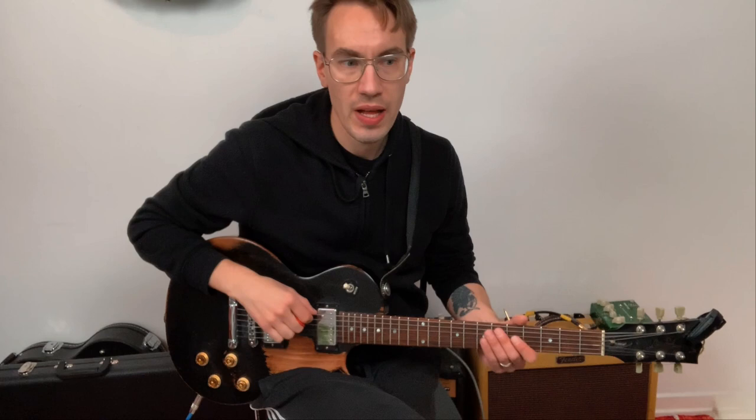Instead of showing those now, I'm going to show you drop 3 voicings with the root on the E string. You will have the root on the E string, and the rest of the notes on the D, G, and B strings.